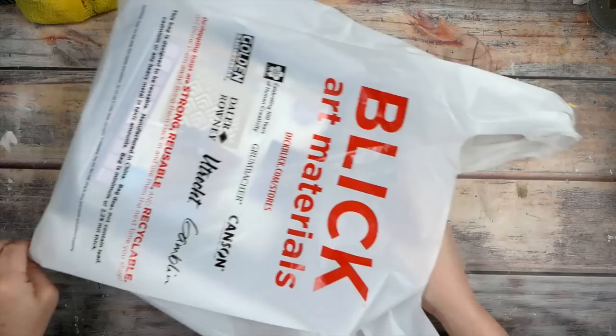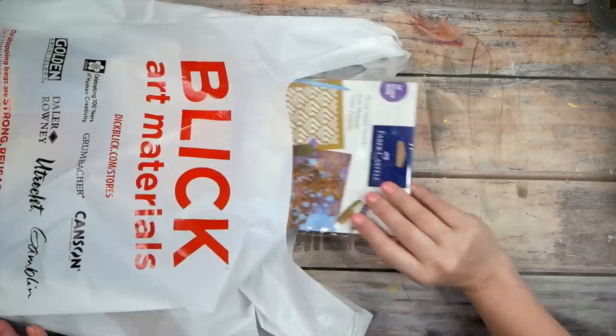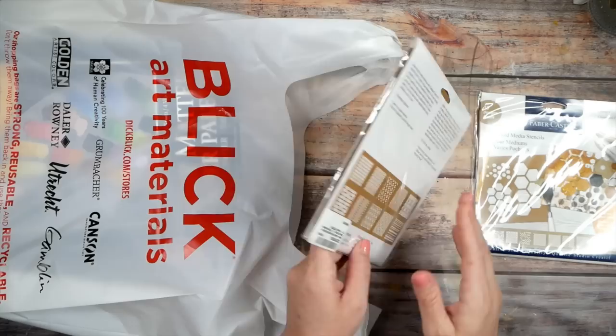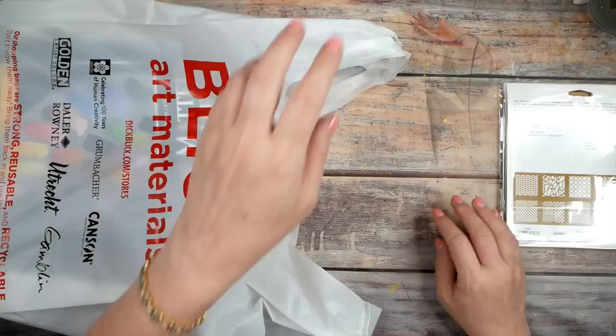Now the unveiling of the goodie bag — all kinds of fun stuff! I found some Faber-Castell stencils. I'll admit these came off Amazon — I just threw them in the bag and I'll link everything below the video. These are just a random selection of mixed media stencils that I thought looked fun. I wanted to show you another thing before I pull everything out.